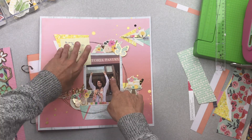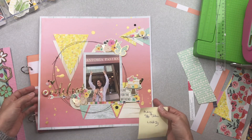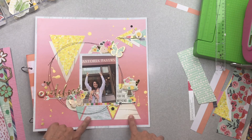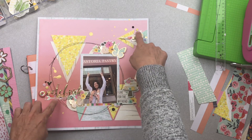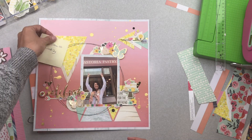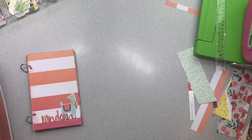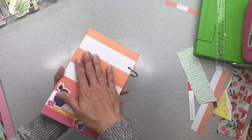I was really hoping to use more of those cork pieces. Next I had this one — a photo of myself in front of a really great bakery in our region. I ended up using little scrap bits again, and I used some really great bits and pieces from all different collections, which is always really fun.